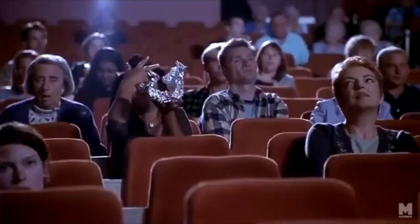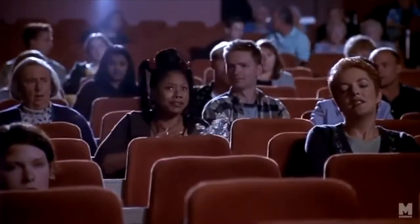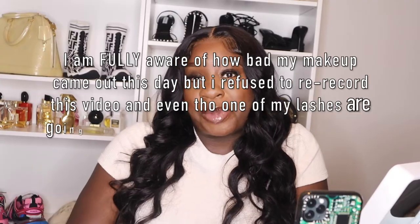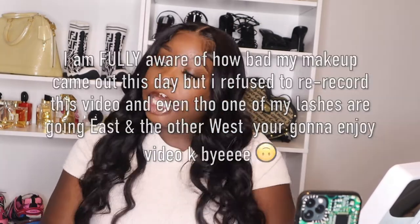Hey you guys, welcome back to my channel. My name is Bell, and as you can see by the title of the video, we are going to be getting into another sneaker review. I bought these sneakers from GOAT.